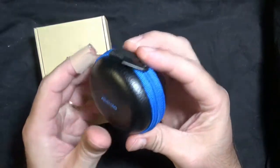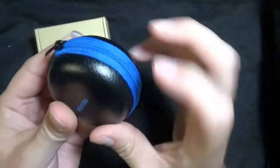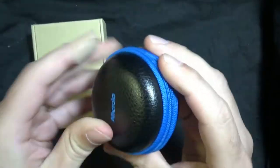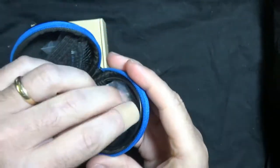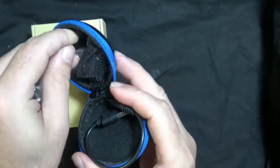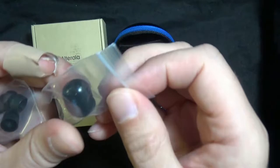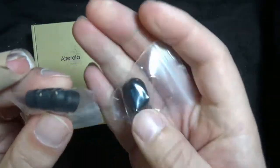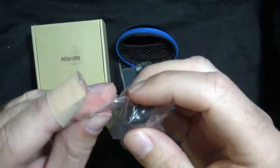This is the Altarola headset. It comes in a really nice sturdy zippered case. You open it up and inside you'll have your charging cable. You'll have some replacement earbuds — little ones you can put on there in different sizes. And here's your little Bluetooth headset.